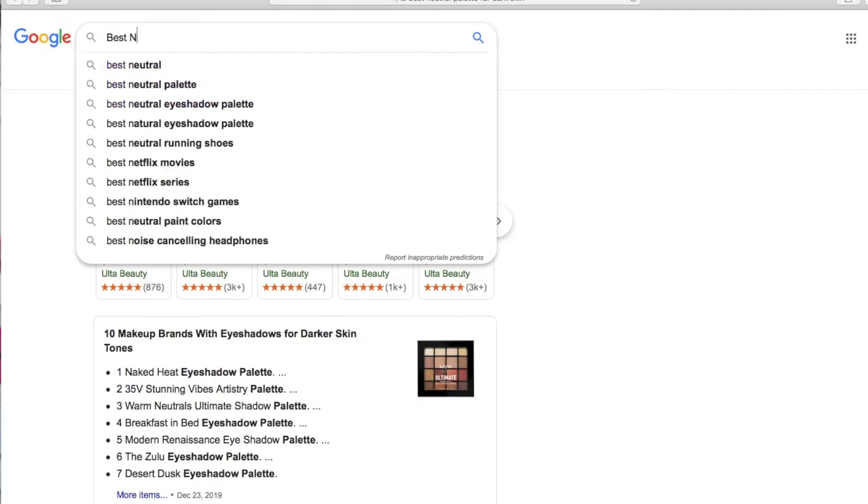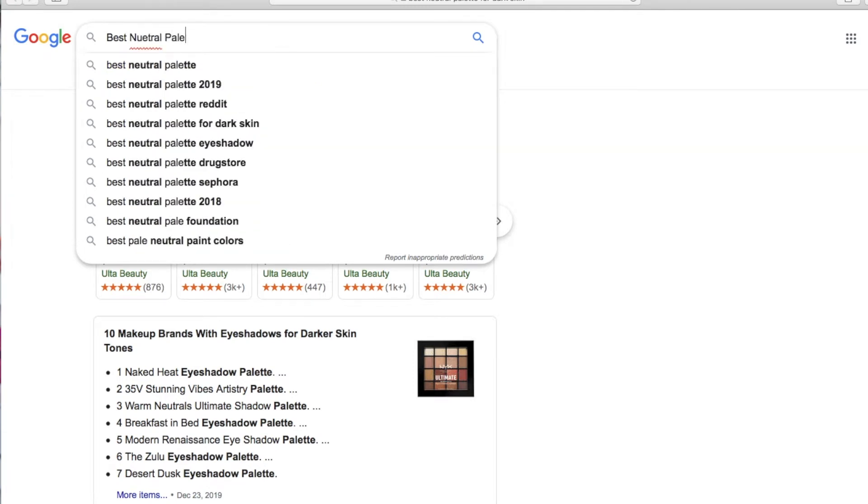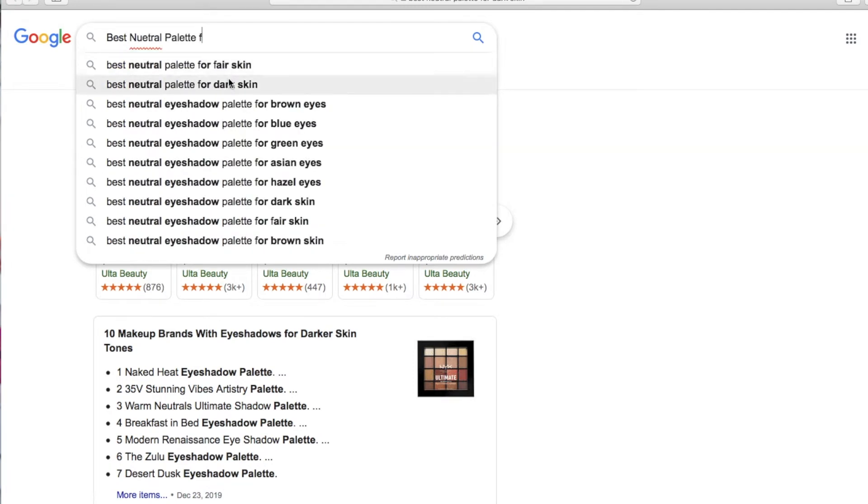I did go a little bit crazy with the dark colors in my crease. If you guys feel like it's too dramatic you can tone it down. I tried a new palette for the first time and it's so funny because a lot of people have requested for me to do a neutral everyday makeup look. Hopefully this is neutral. Well it's too late now — I literally typed in Google 'best eyeshadow palette' or 'best neutral eyeshadow palette for dark or deep skin tones.'